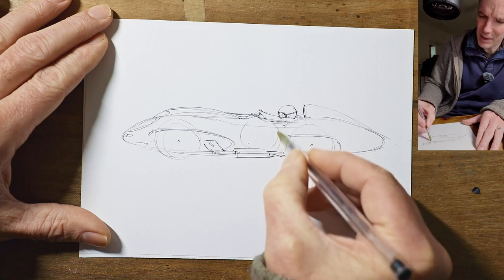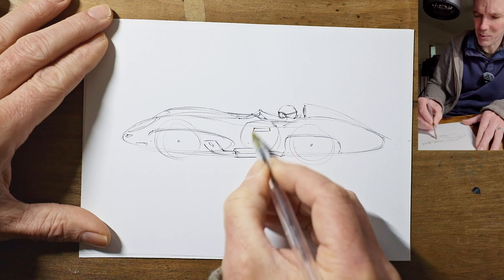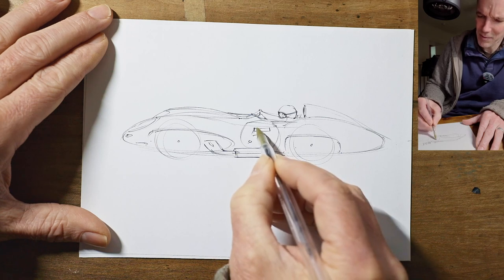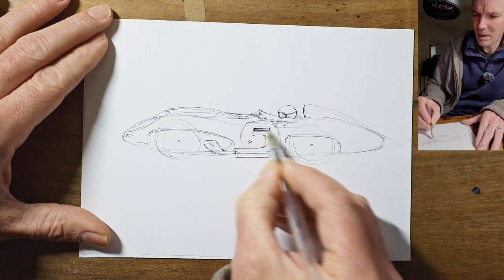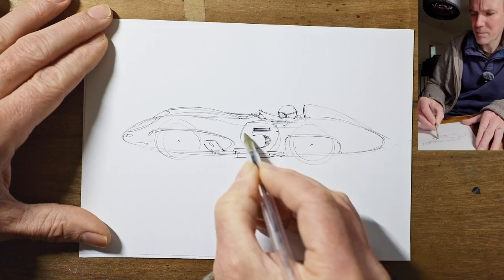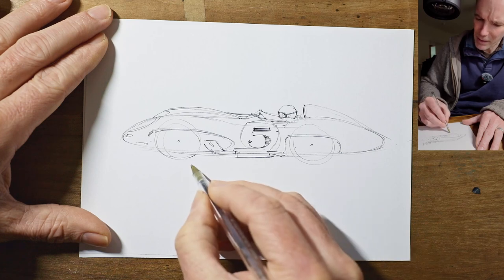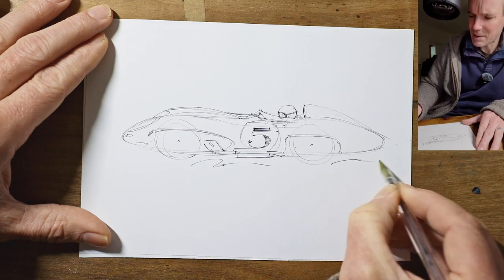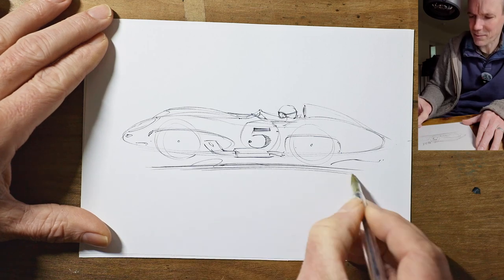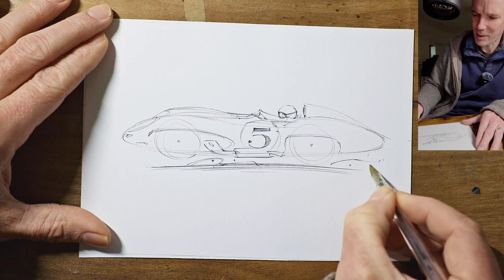They didn't have a lot of stickers on these early cars, but they did have a big number on a roundel, so you can pick your own favourite number to draw. Some numbers are more difficult than others - fives aren't too bad. I'm going to go slightly cartoony and draw some dust, and draw the shadow a little bit away from the wheel so it looks like it's flying slightly, skipping across the surface. Some little pieces of gravel coming up.